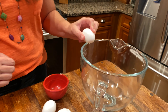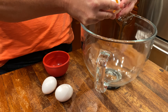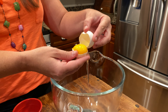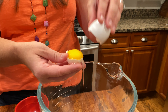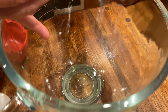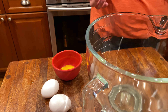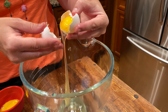What I'm doing now is I'm going to separate the egg yolk from the egg white. To do that, we're going to tap on the side of the bowl and go back and forth — egg white in here, egg yolk in there. They actually have utensils to make this easier.